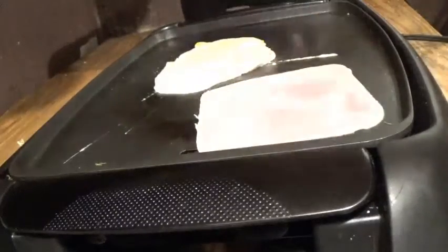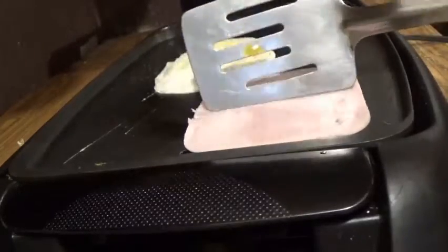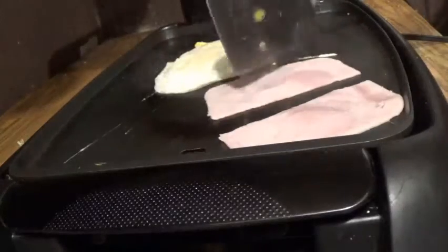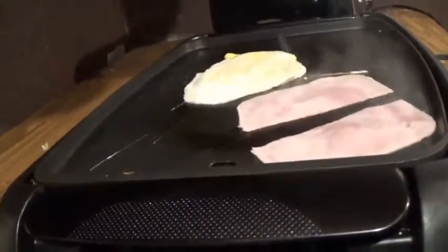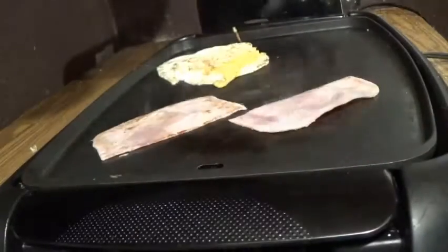We're gonna split this ham too — just like that. While this is cooking we're gonna get our waffles in and heated. I forgot about that guys, it got cut out, but we have our ham good and set now. We're gonna wait on the waffles.